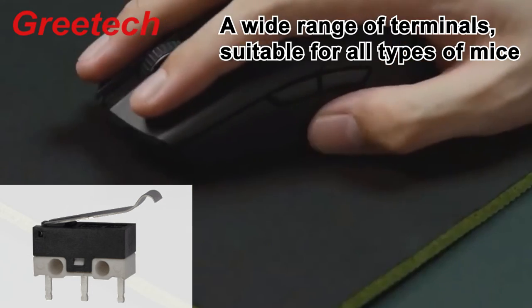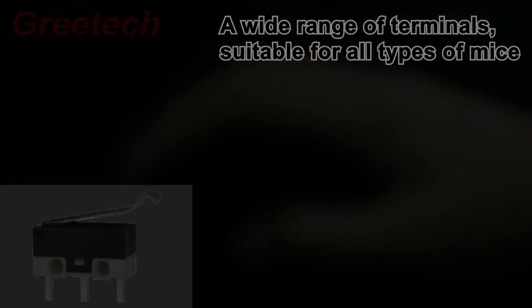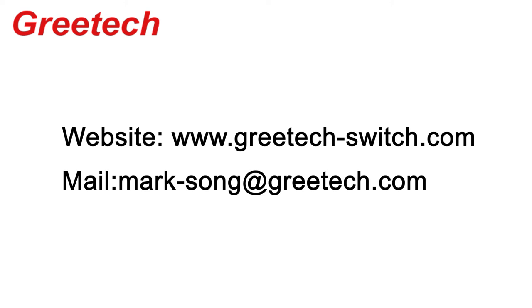There are various types of terminals suitable for all types of mice. If you want to know more details, please contact us through the following website and email. Thank you.